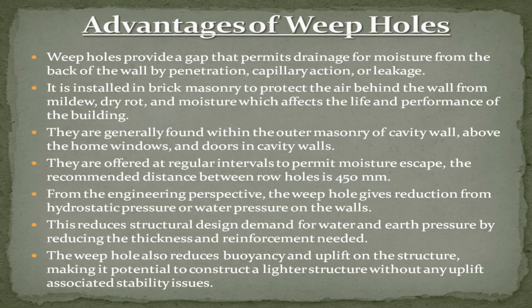From an engineering perspective, the weep hole provides reduction from hydrostatic pressure, or water pressure, on the walls. This reduces structural design demand for water and earth pressure by reducing the thickness and reinforcement needed. The weep hole also reduces buoyancy and uplift on the structure, making it possible to construct a lighter structure without any uplift-associated stability issues.